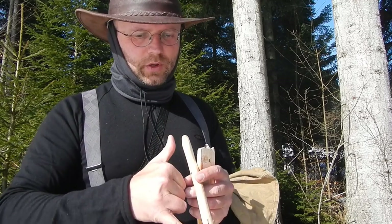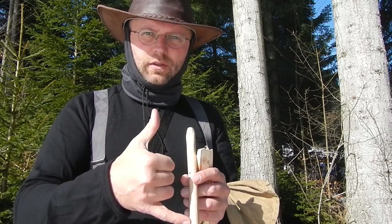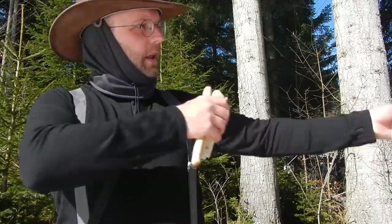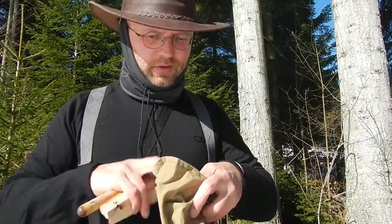A good size for a spindle is like this. Your body is your measurement for your stuff — the length of an arrow, for example. Your body is the measurement.